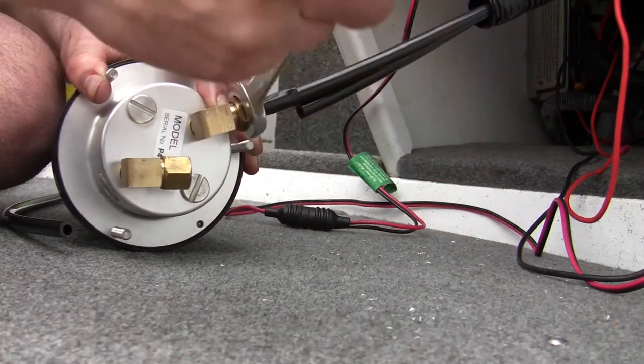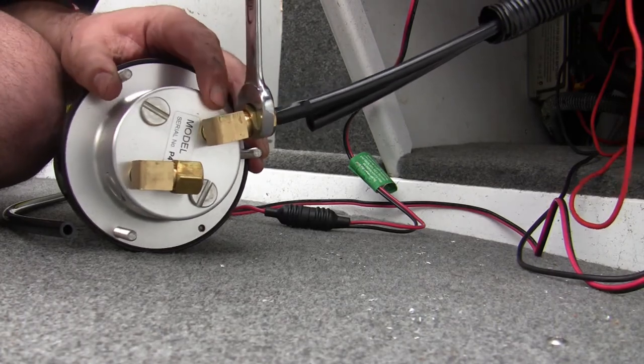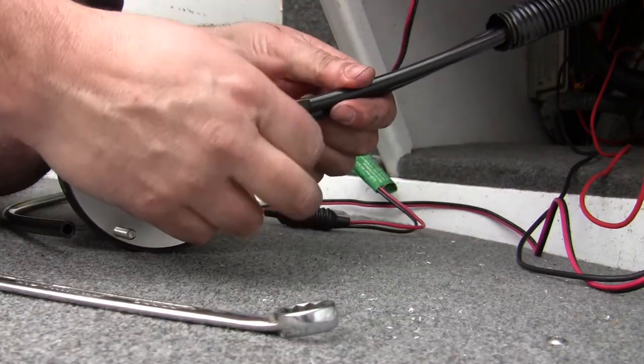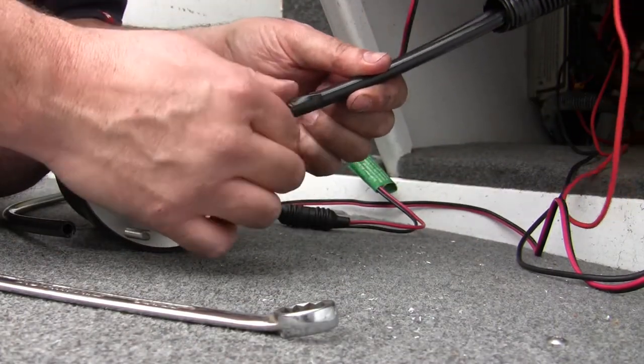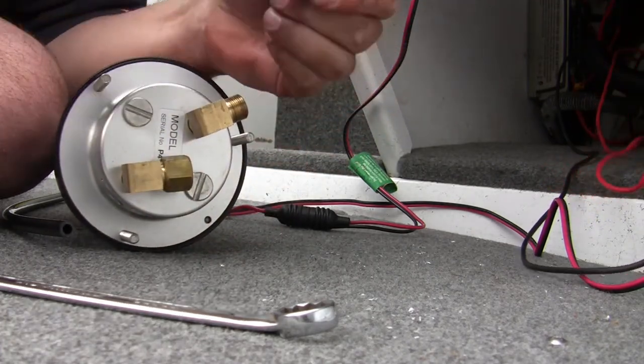You don't need to put a whole lot of force on these things. Undo that now — that fitting is done, ready to go on where it's in situ. Pull a bit of tape off.